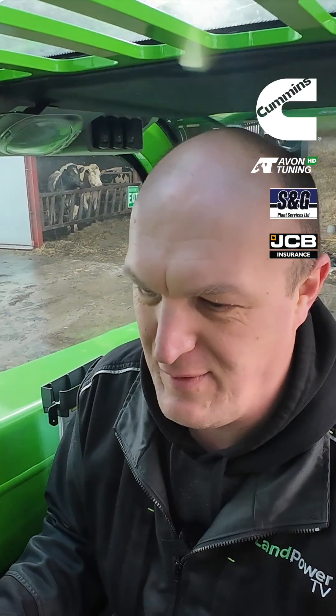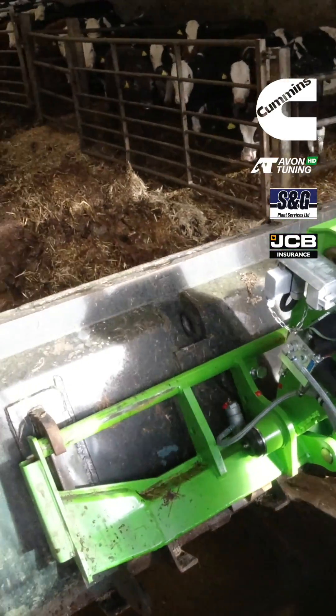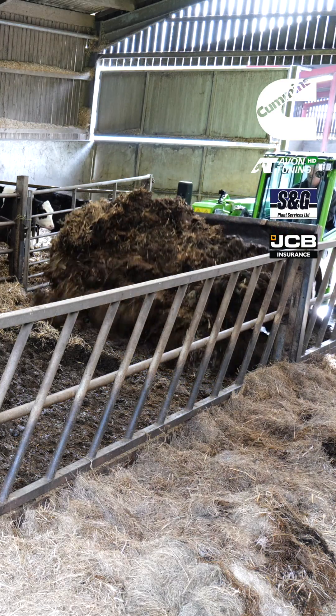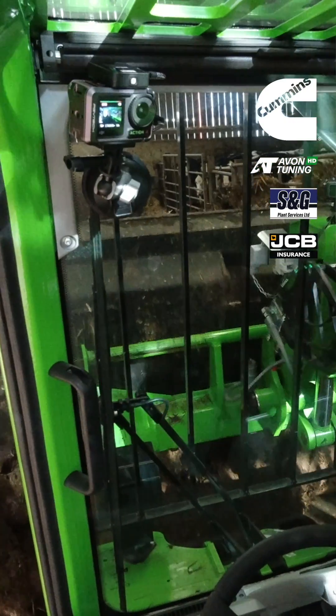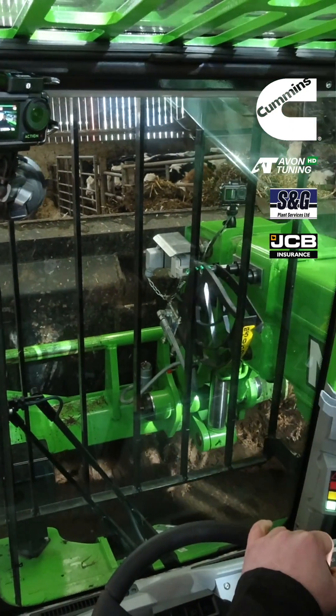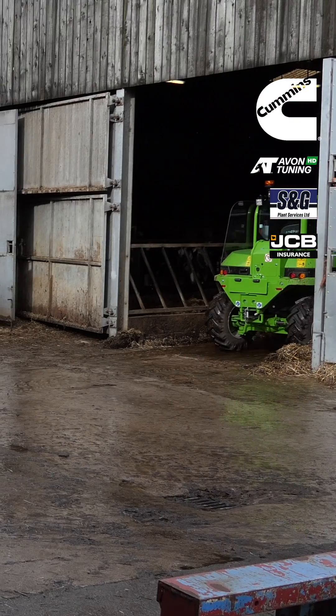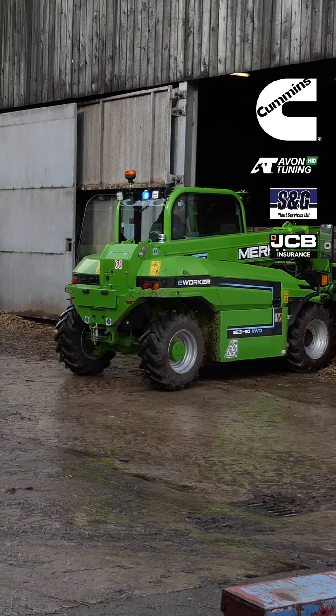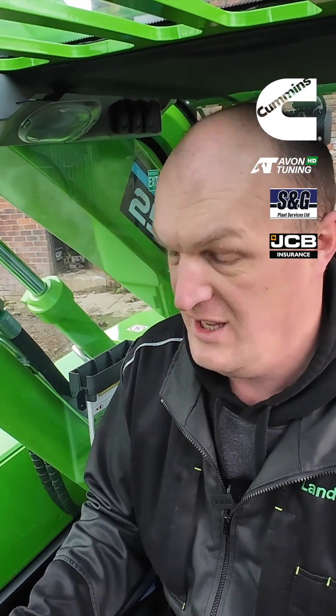Right ladies and gents, here we go. Time for a little bit of mucking out action on the little Merlot e-worker. We've had this machine on farm for a couple of days now, we've tried it on quite a few jobs already, and it's turning out to be quite a capable performer.